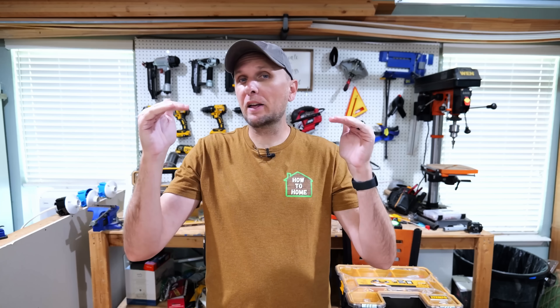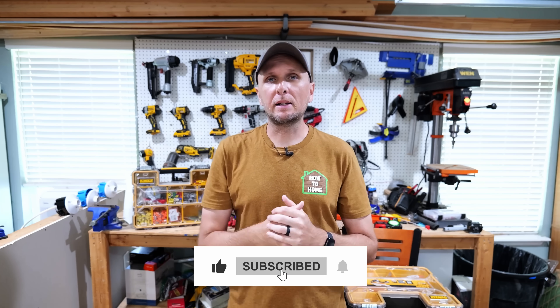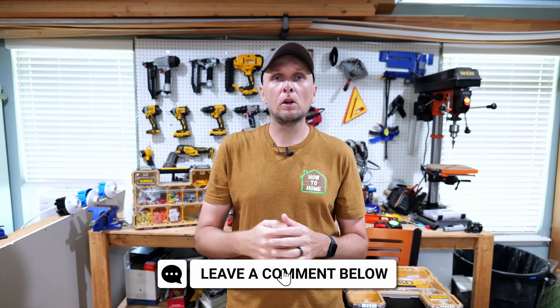If you found value in this video, you'll definitely find value in some related videos I did in the past. One of those goes over some of the biggest mistakes when it comes to installing receptacles, what those mistakes are, and how they can be corrected and avoided in the future. I also have another video on how I went about installing a receptacle and a light switch in the same box. Click on one of those two videos, whichever interests you the most. I hope you found value in this video — if you did, hit that thumbs up button down below, leave any questions or comments in the comment section, and I'll catch you all in the next one.